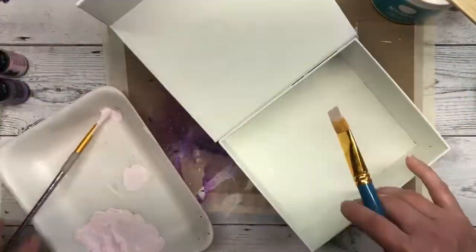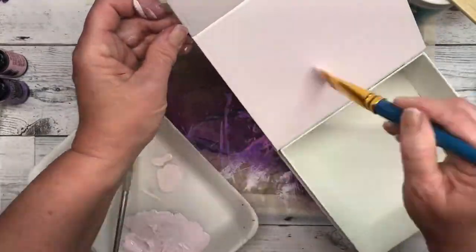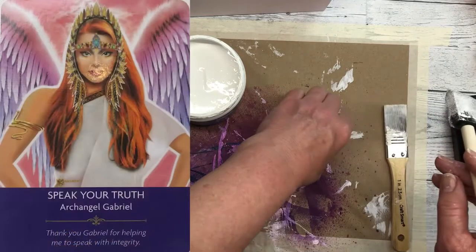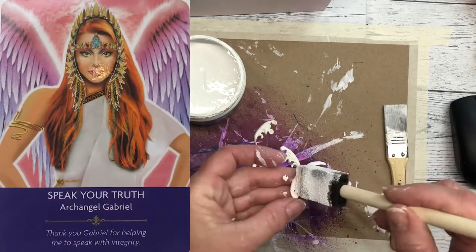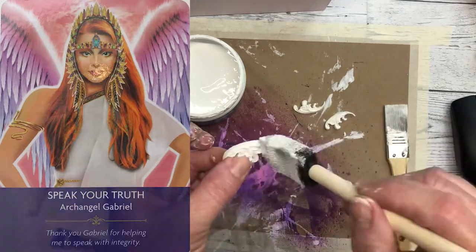I got my inspiration for this box from the Angel Guide Oracle deck that Kyle Gray created, and the artwork was done by Jason McCready. The specific card that inspired me is the Archangel Gabrielle card. I love the pink and the purple colors, the jewels around her face, and how soft and feminine it is — that's what inspired me to create this box.